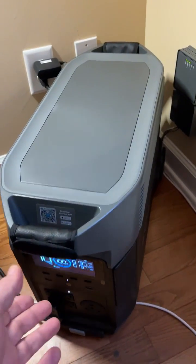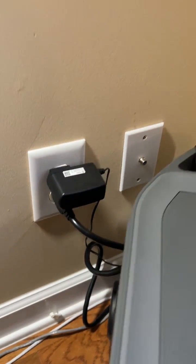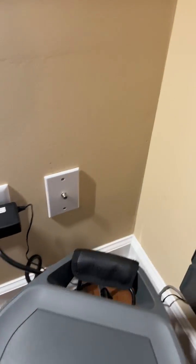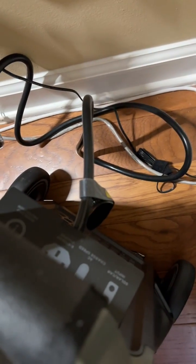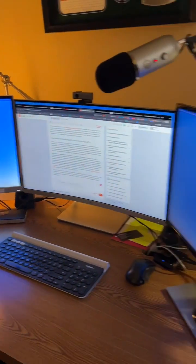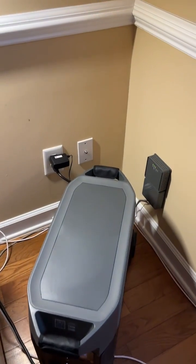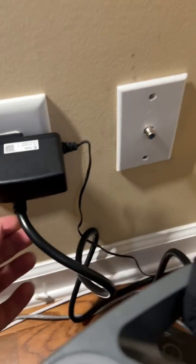So all we're going to do — you're going to see here I've got it plugged into the grid. You can see back here I've got grid power going in, and I'm just going to simply unplug and then test and see: does everything stay powered when we disconnect from the grid?